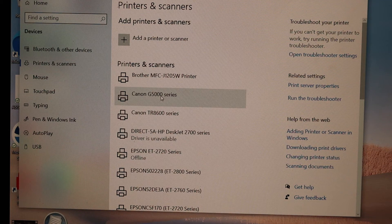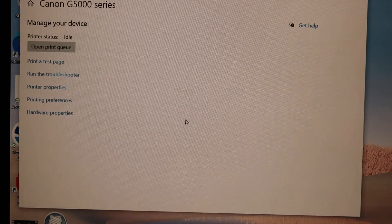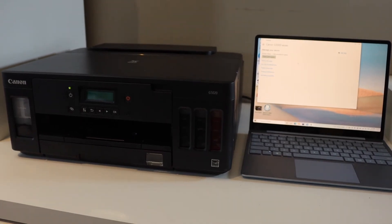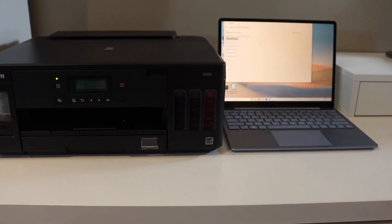Click on Canon G5000 series, then click the Manage button and click Print Test Page. This way we can easily add the printer and then start the printing process.